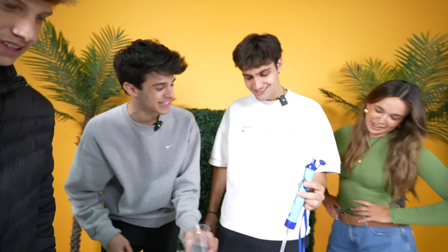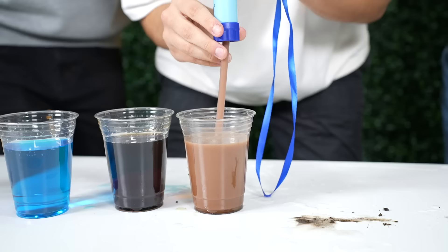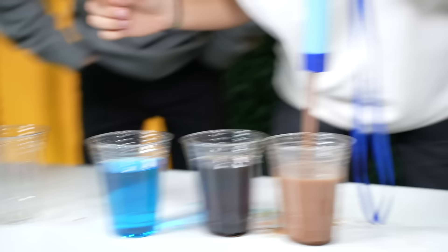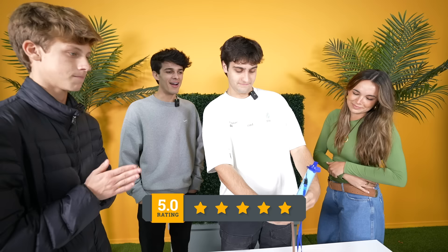The soda one turned kind of green, but compared to the actual soda, yeah — pretty impressive. Why did it turn green? And then chocolate milk — if this comes out clear it's gonna be insane. It kind of works! It definitely works with dirty water. Five out of five, it totally works like it says it does.